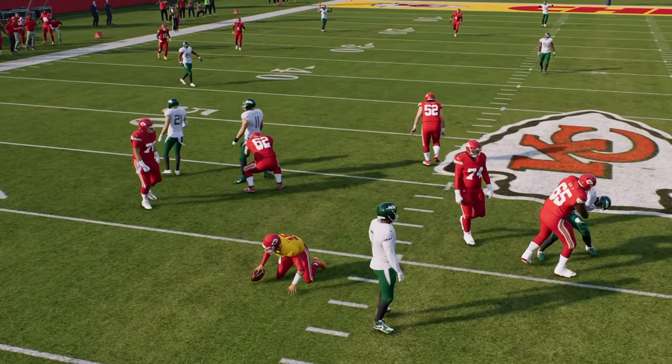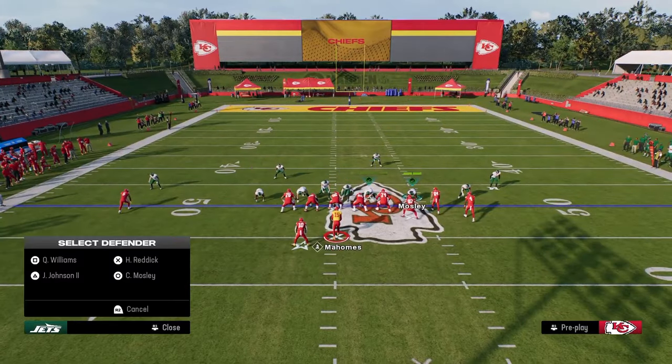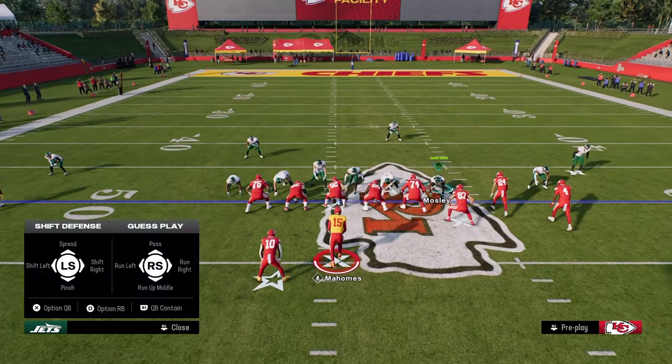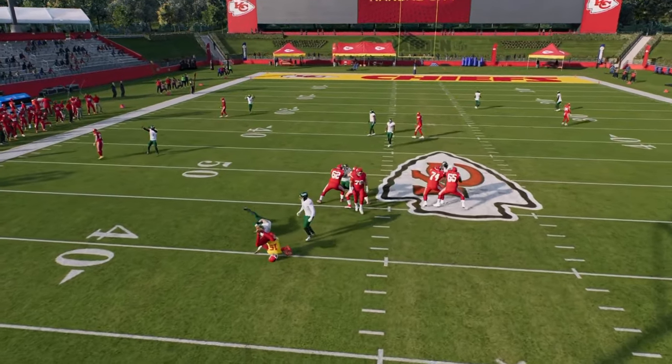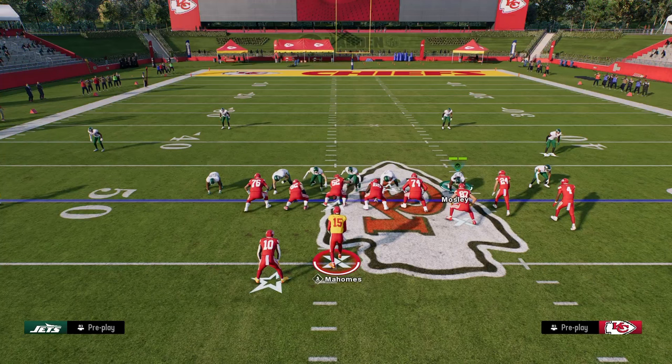If we wanted to, another thing we could do is close this backside and use the user on the strong side as well. It doesn't just have to be a backside user — you could use her over here, and there we get that four-man disengaged. The beauty of this defense is you're only sending four people. You don't really ever have to send six, honestly.